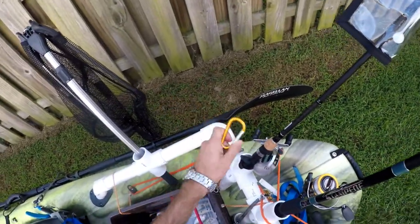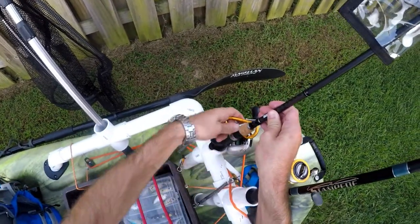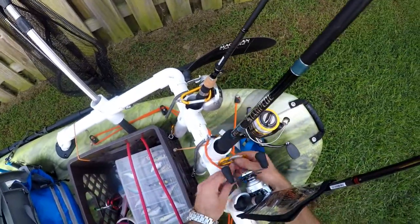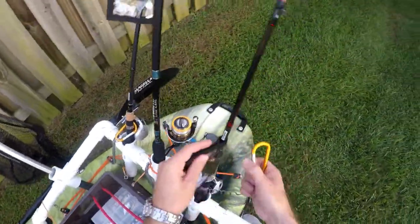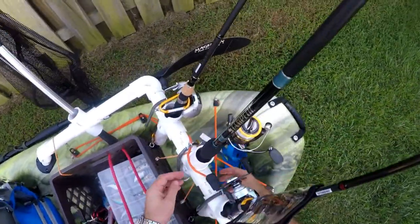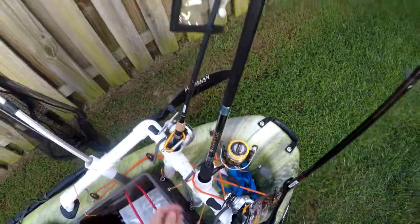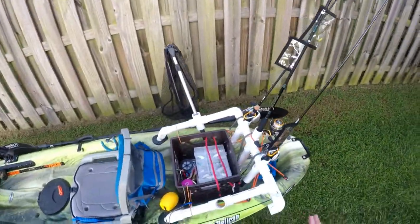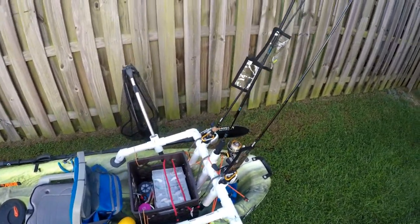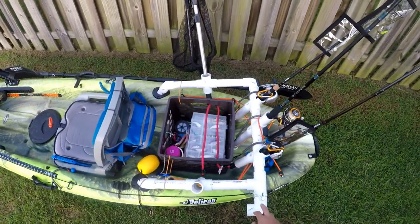Then I can use my bigger carabiners — it's probably not the best place right here on my rods — and then my rods clip in right here. This one's going to be a little more difficult, but let's just say that's clipped. If I were to flip, they may fall out, but I have not lost a rod and reel combo — I've just gotten them pretty wet.